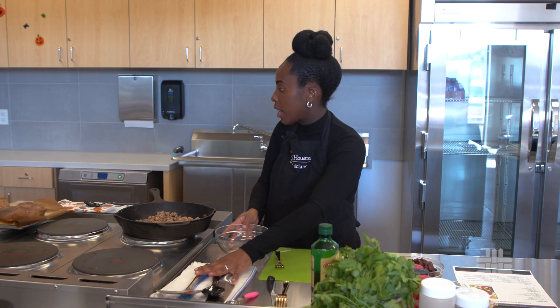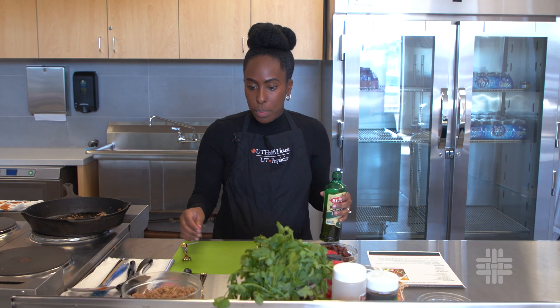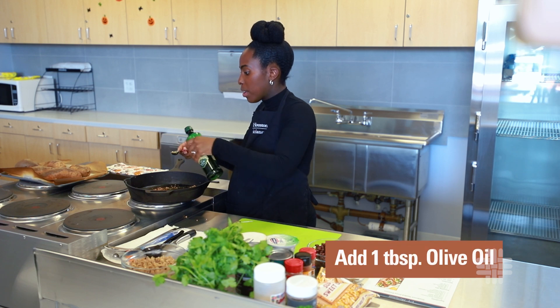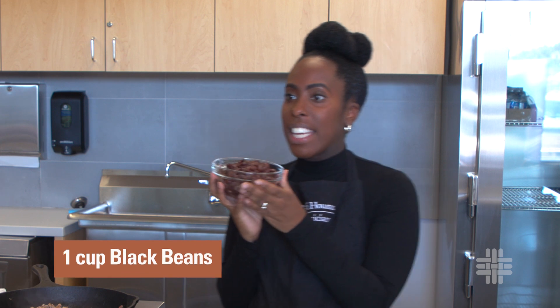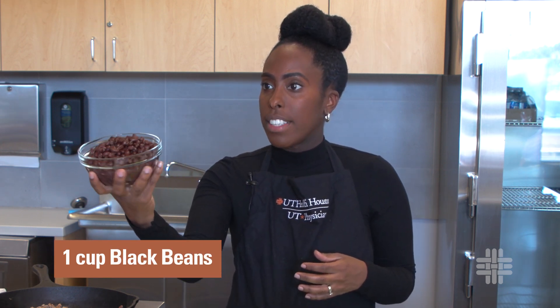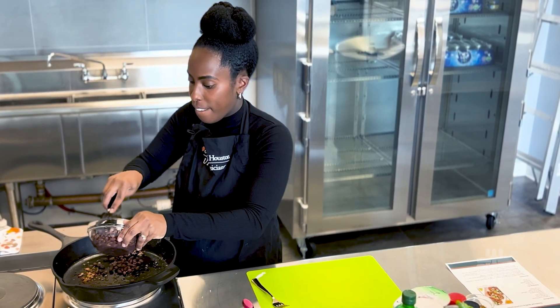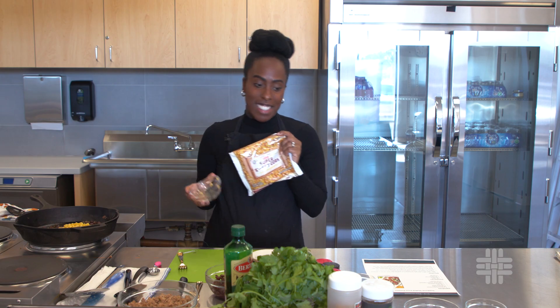My ground turkey is cooked, so I'm going to set it aside so we can cook our veggies. I'll add a little more oil to this pan. Some of the veggies we're going to be stuffing this sweet potato with include black beans — I'm going to toss some of those in — and corn.